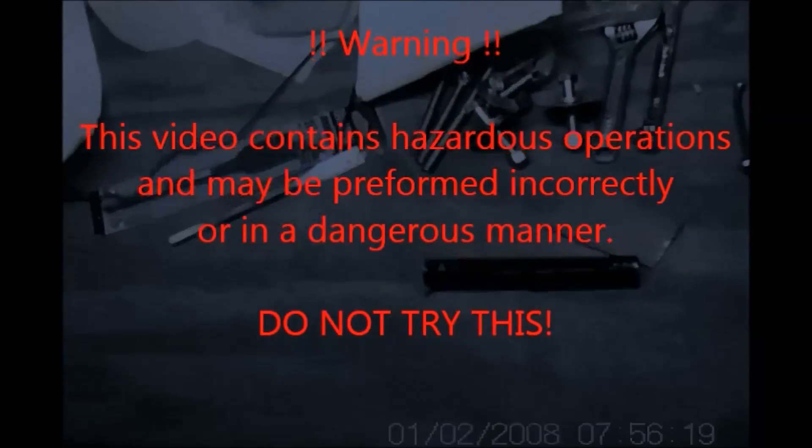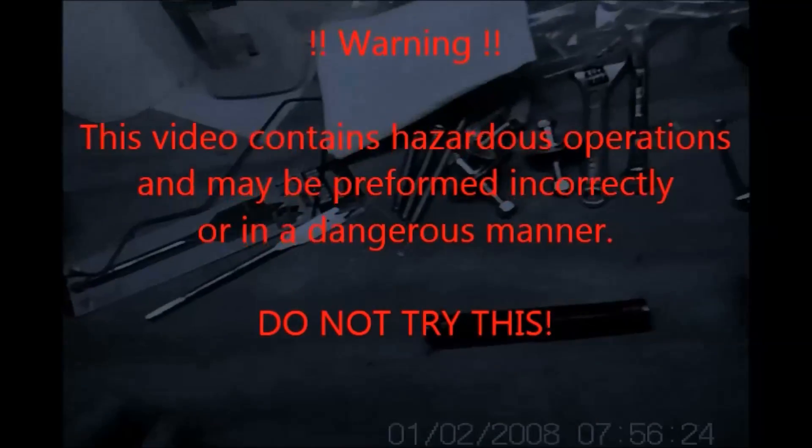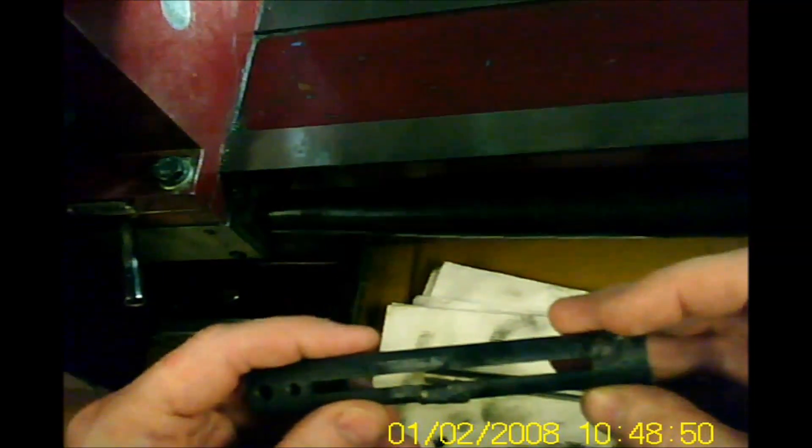Okay, standard disclaimer: I am not a machinist, gunsmith, or welder, so I'm probably doing this bass-ackwards and completely wrong. Don't try this. It's all cooled off now and for the most part it seems good.